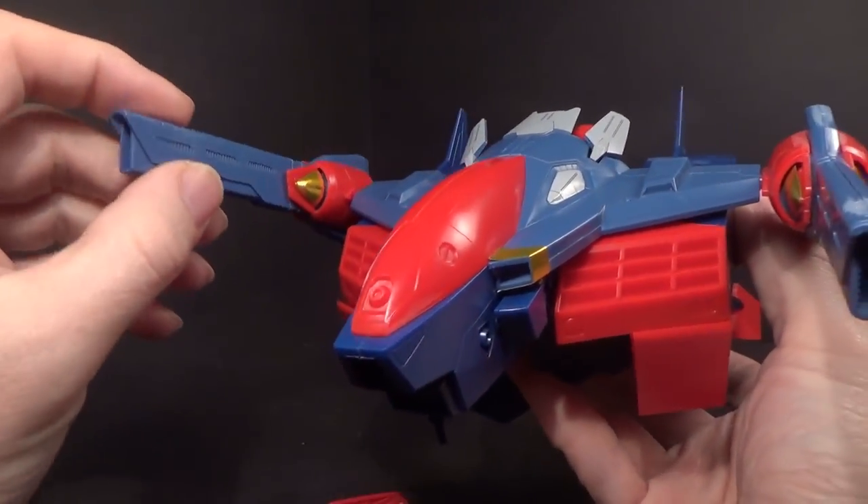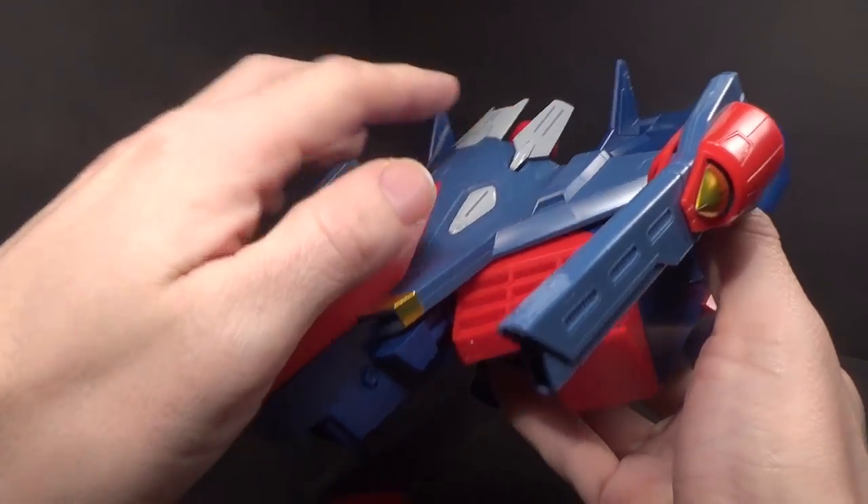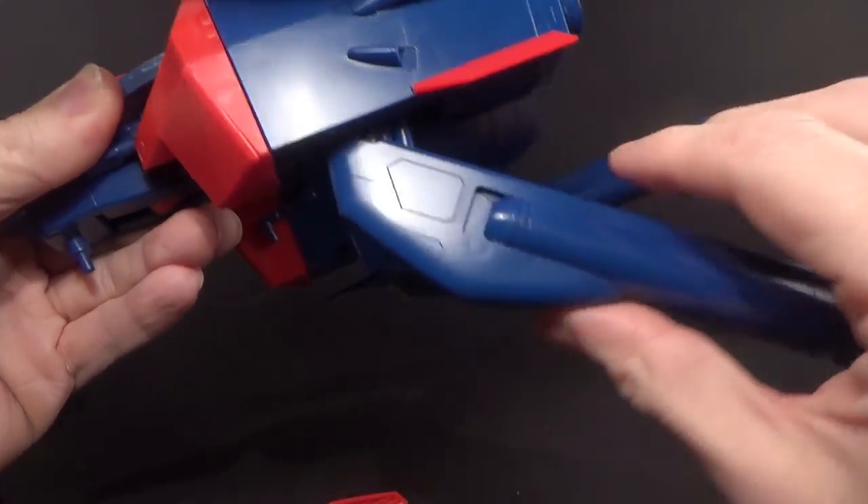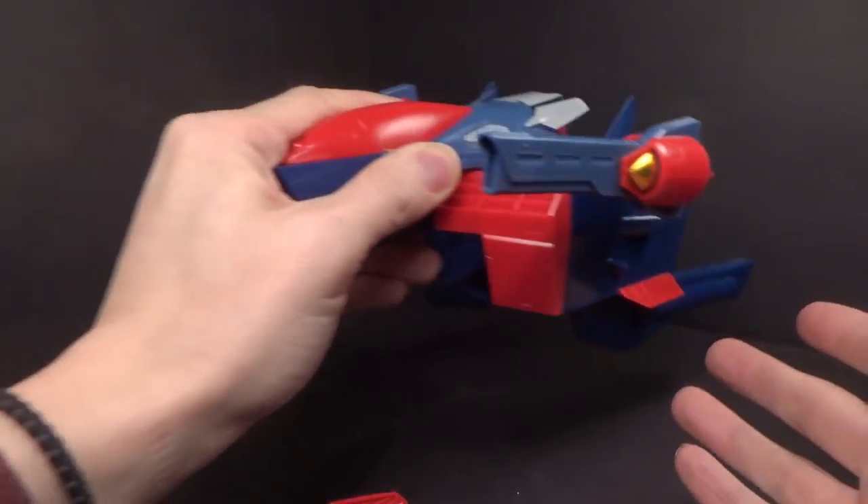These cannons do rotate up and down. These fins are hinged. Fuel tanks can move. And they have molded hydraulics, but it's probably like the combinations — which we might as well get to right now.